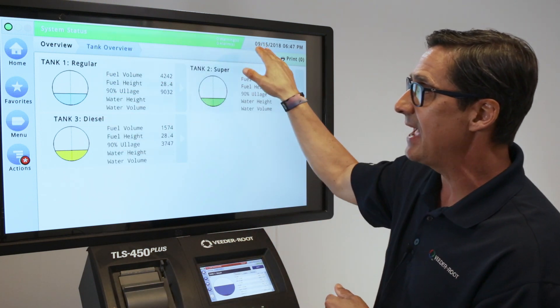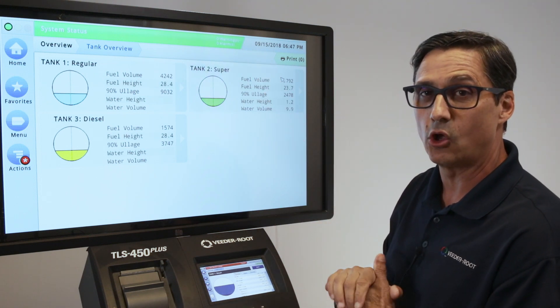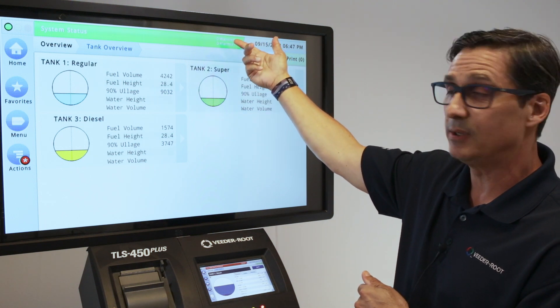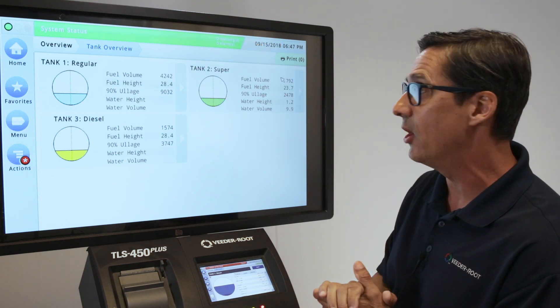On the top, we have a status bar. Typically, you'll see green because it means that there are no alarm conditions or warning conditions. If you do have a condition, you'll see that indication up in the upper right-hand corner, and it'll be a yellow or red indication of what's going on.